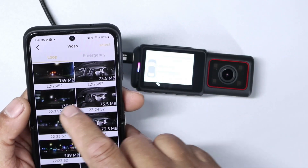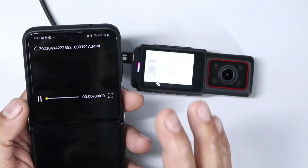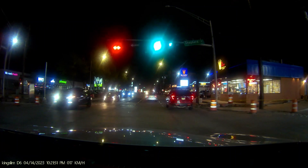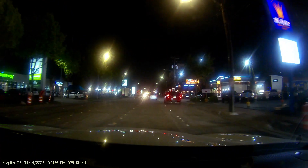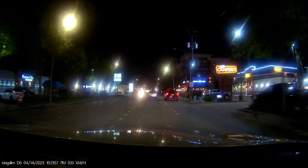One side is inside the car and one side is outside the car. Let's see what we see on the outside. There you go — you can view that and open it to the white screen.